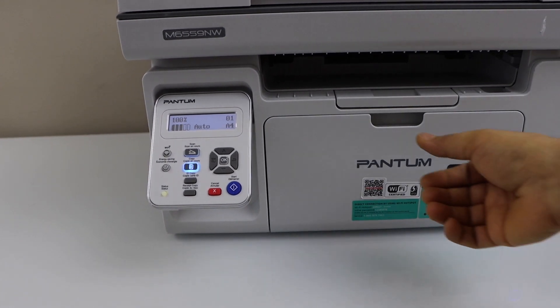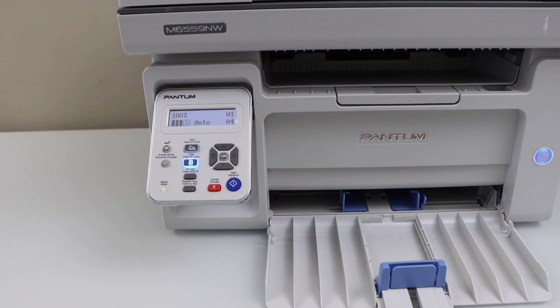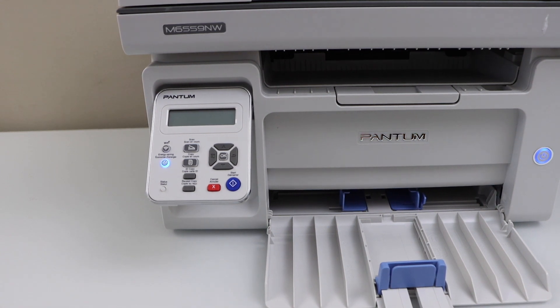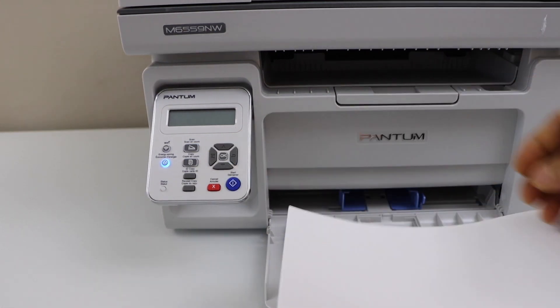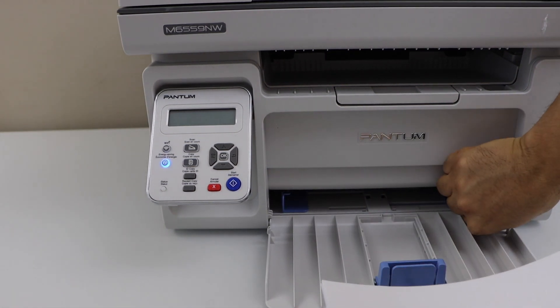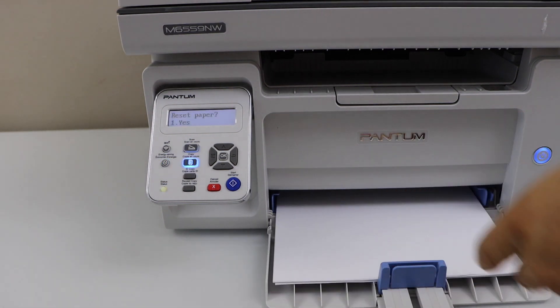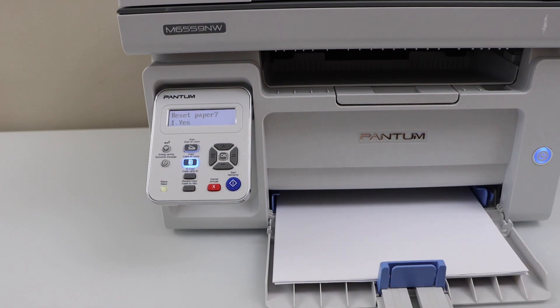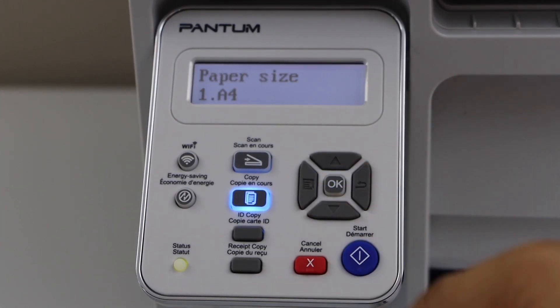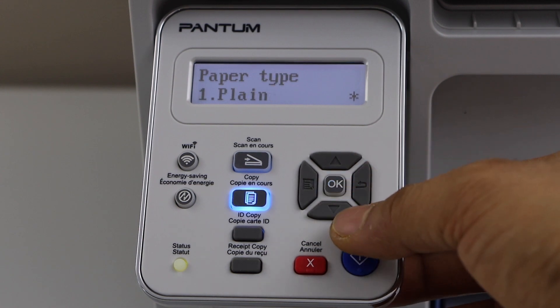The first step is to load the paper. Pull the paper tray out and load your letter size paper. Click yes, reset paper, and select the correct size — letter size — and plain paper.